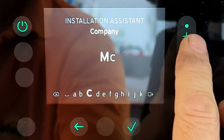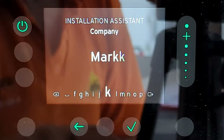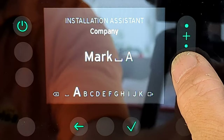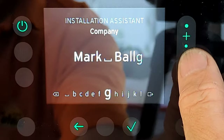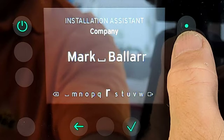Once the Vaillant details are deleted, I scroll through the alphabet, select each letter to create my own name, and press tick for each one — M for Mark and so on. Adding your details here is quite important: when a fault code comes up on the boiler, your name and contact details are displayed so the customer calls you rather than Vaillant. Make sure you put your own details into the boiler. It takes a little while but it's worth doing.